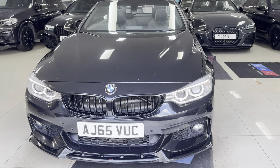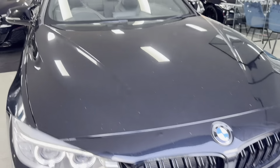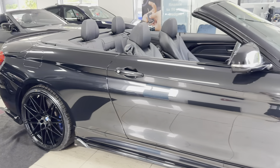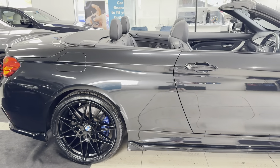Hello and welcome everyone to the walk around video here at Your Next Car — the 435D M Sport Convertible. Finished in Sapphire Black, it benefits from the in-house enhancement kit with some nice options and features.